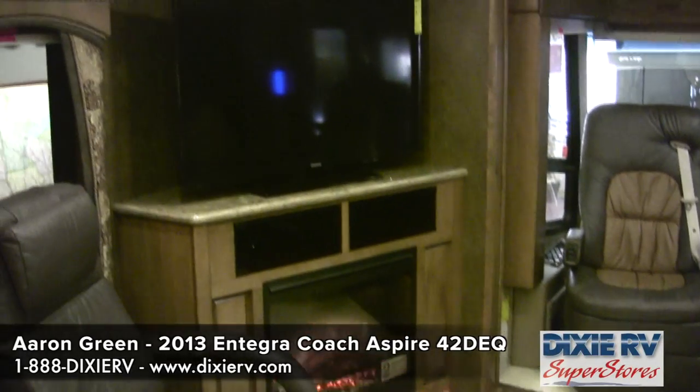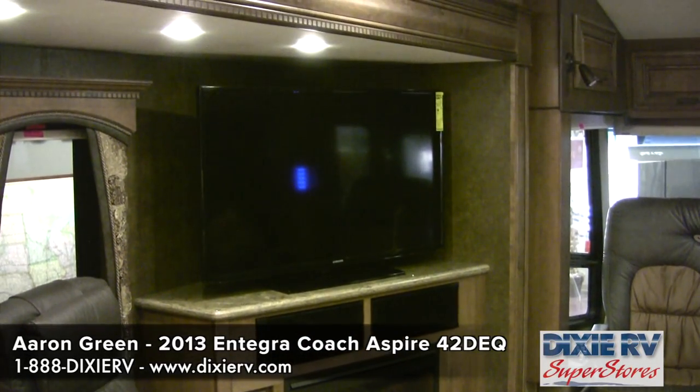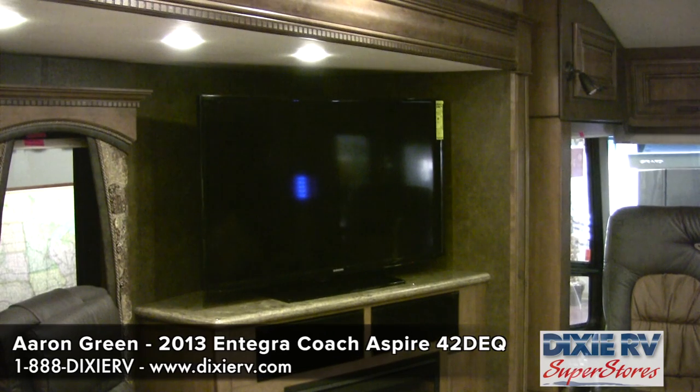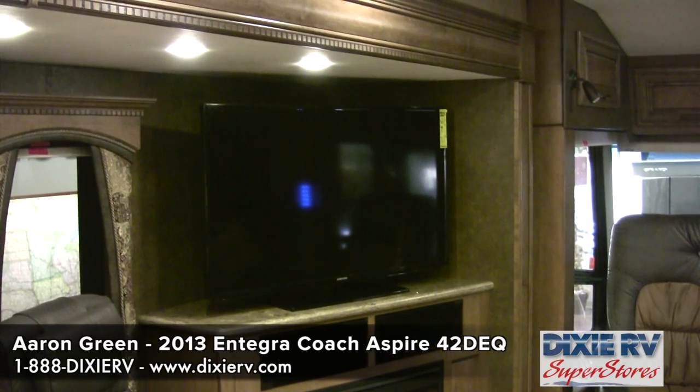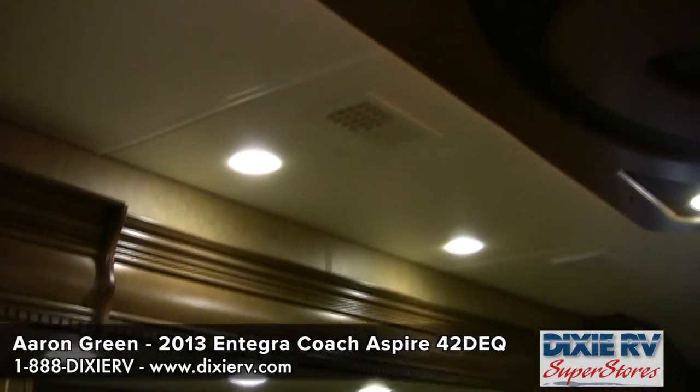This coach comes with a 46-inch LED TV, a 5.1 surround sound and Blu-ray home theater system, and a universal remote system. Throughout the coach you have multiplex lighting and LED lighting.